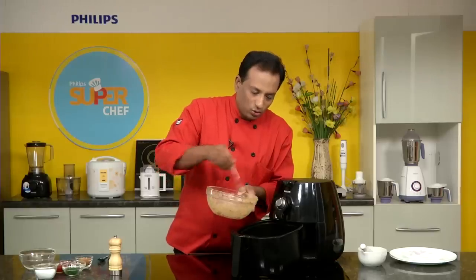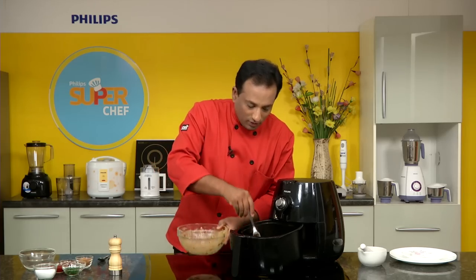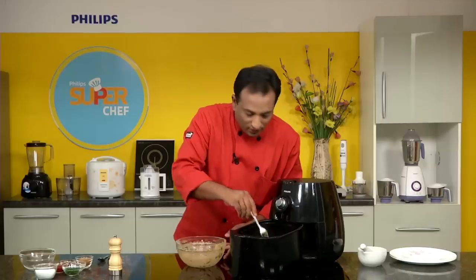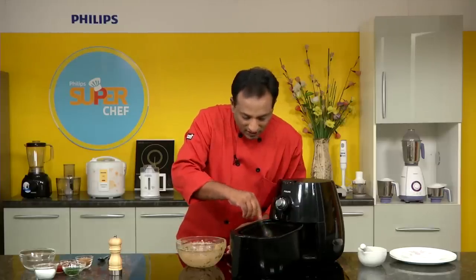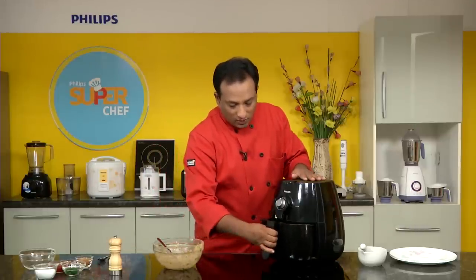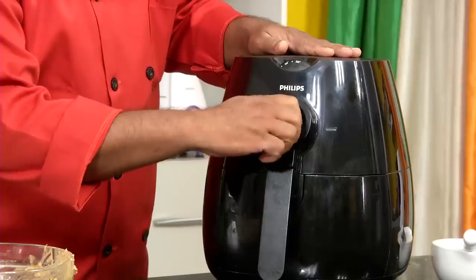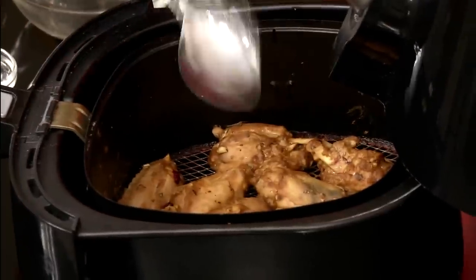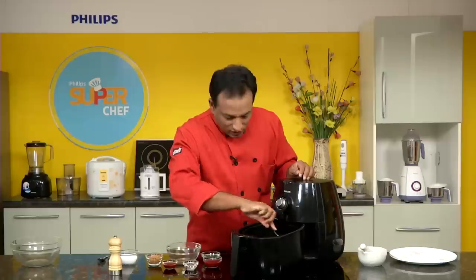Once they fry for about 2-3 minutes you'll be able to toss them, because right now they are a little bit wet. Once they fry for 2 minutes they'll become dry on the outside and then we'll be able to toss them. We'll cook for around 6 minutes at 180 degrees centigrade.